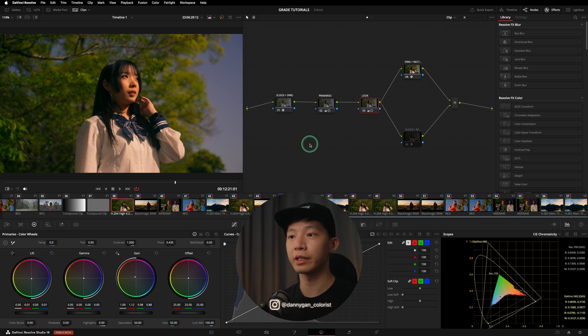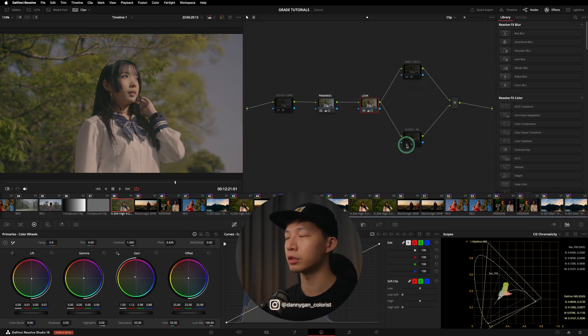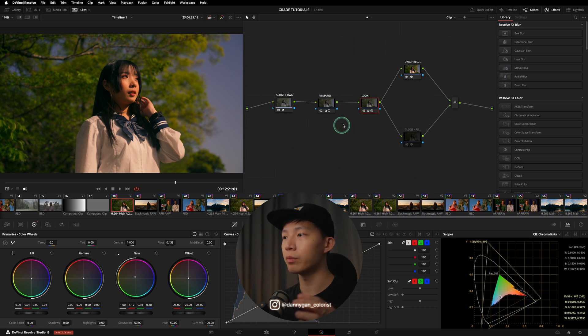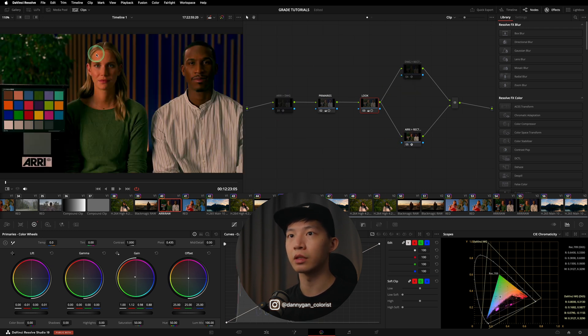If I turn off the Sony to DaVinci Wide Gamut conversion and go directly from Sony to Rec.709, you can see it's a lot more reddish in the highlights compared to when working in DaVinci Wide Gamut. That's the adjustment I wanted — slightly warm instead of red in the highlights. Same goes for the RED clip: within DaVinci Wide Gamut the primaries and looks look a certain way, and without it there's a noticeable difference.